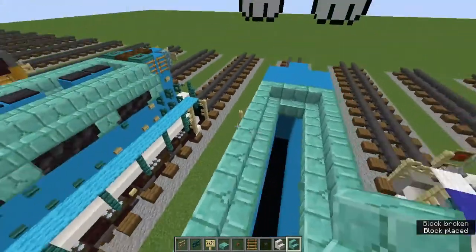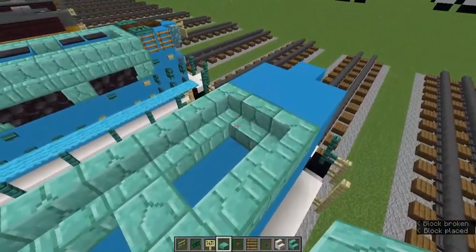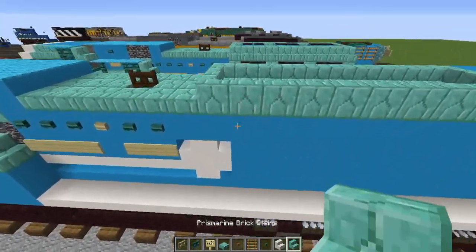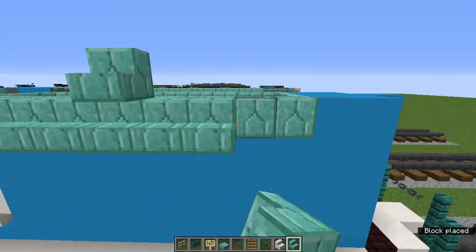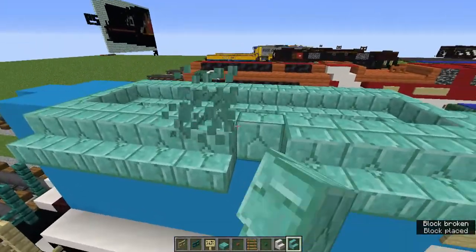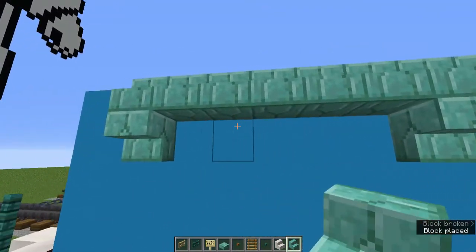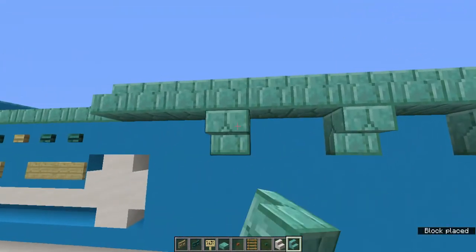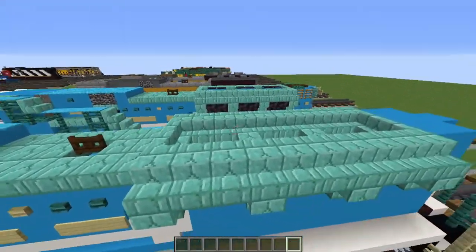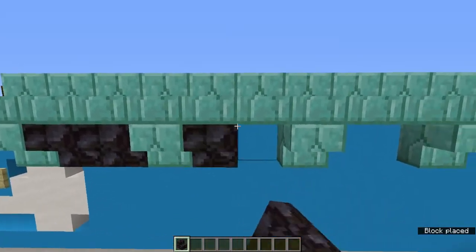On both sides we're going to leave two blocks from these stairs and add a prismarine brick slab — there should be two blocks left in the middle. Now let's add some prismarine brick stairs sticking out of this thing. On the sides let's add upside down prismarine brick stairs, and leaving every two blocks from here we're going to add upside down prismarine brick stairs. In between these blocks we're going to add upside down blackstone stairs.